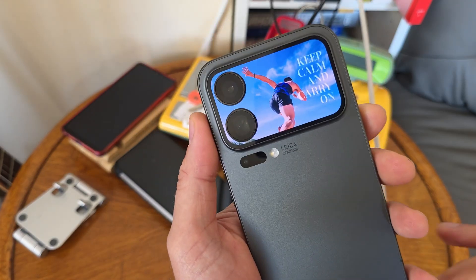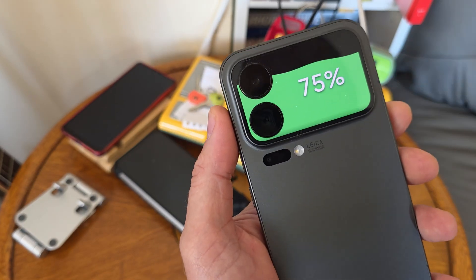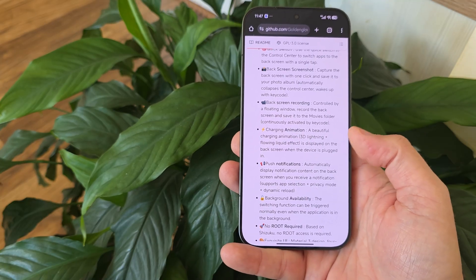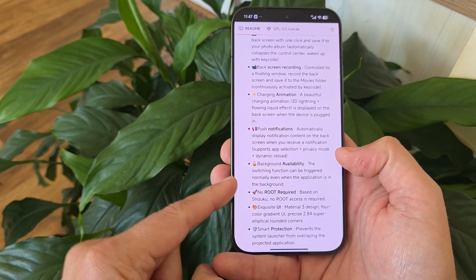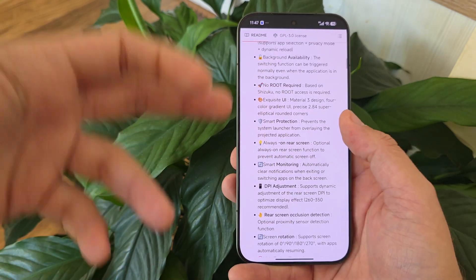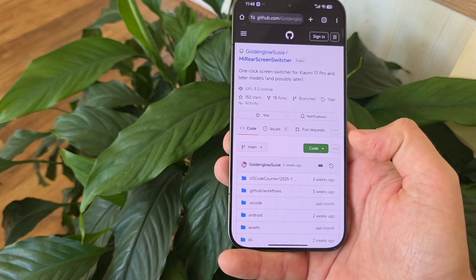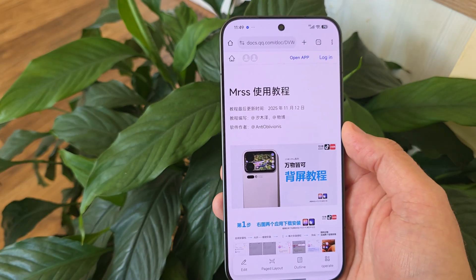There's also a beautiful charging animation — a 3D lighting with flowing liquid effect displayed on the back screen when the device is plugged in. Let me test this. And this is something else — really something else. Probably the most important thing is push notifications: automatically display notification content on the back screen when you receive a notification, supports app selection, privacy mode, dynamic reload, and background activity. Since we're using Shizuku, no root is required. Really a lot of respect to the guys out there — this is absolutely batshit crazy what they did, and this is really how Xiaomi should have done it in the first place.